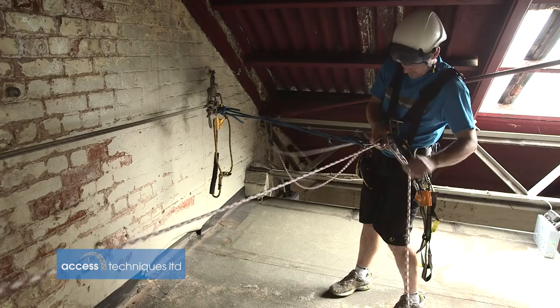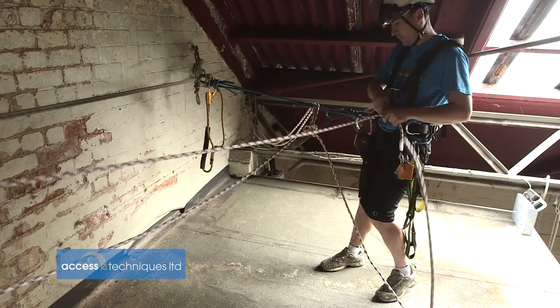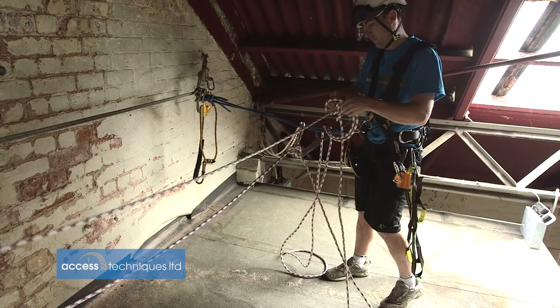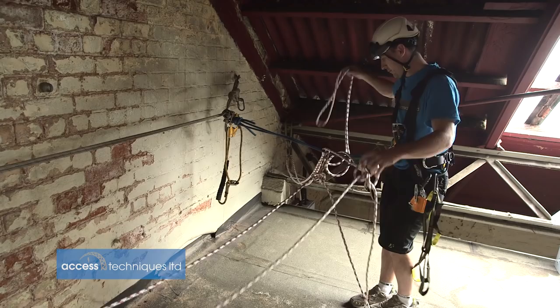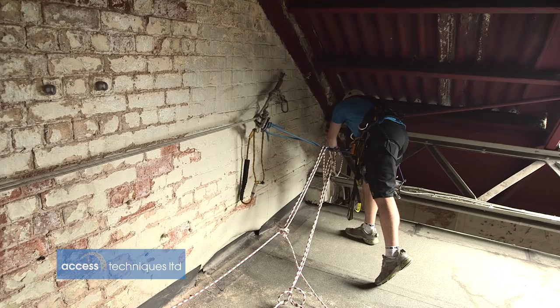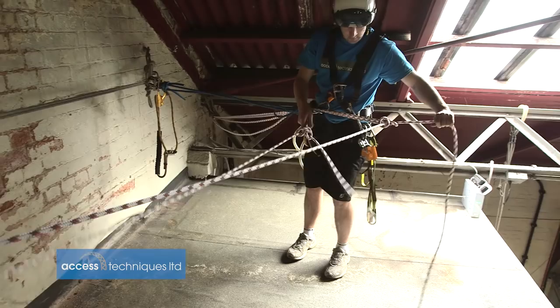Then I can wander over and clip them in. Come back, and then I start to look at whether the Y is in the right place. It needs to go this way a little bit, so I'll just feed a bit of the rope into it. So that'll do for one of them. Next one. Come back, adjust it a little bit.